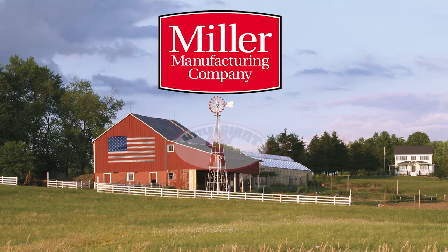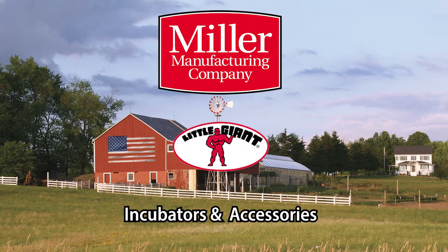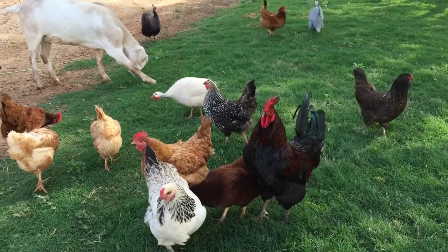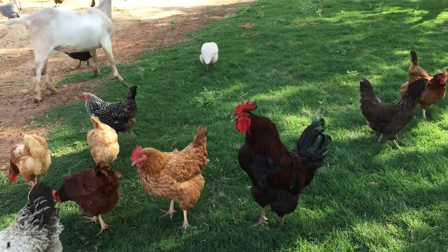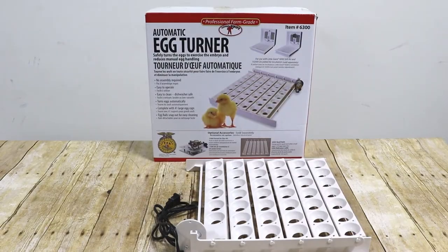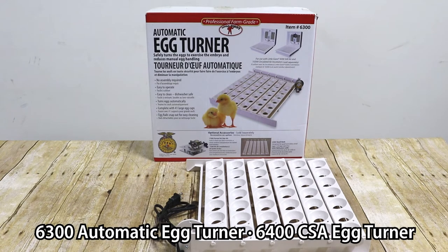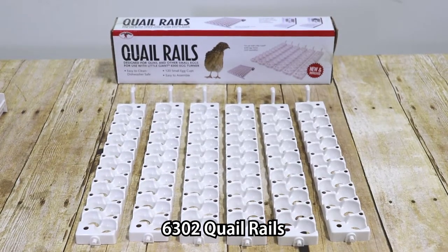Welcome to Miller Manufacturing and thank you for purchasing our Little Giant brand of incubators and accessories. It is our goal to produce superior products and to make the use of our products both fun and easy. This video is designed for the instructional use of the Little Giant model 6300 and 6400 automatic and CSA egg turner and 6302 quail rails.